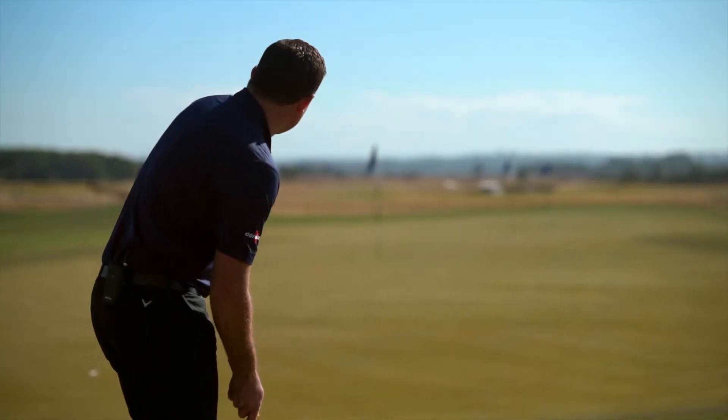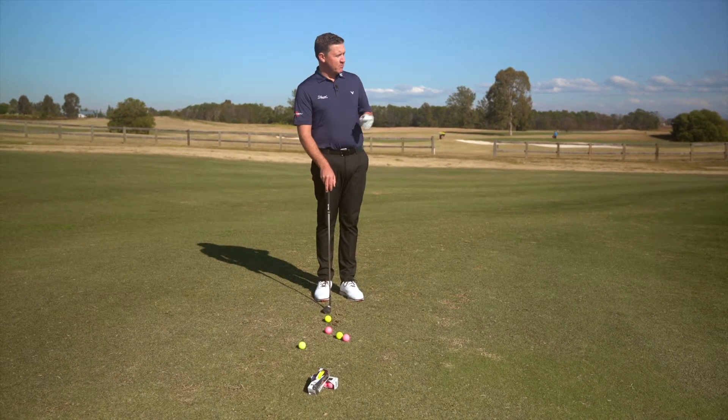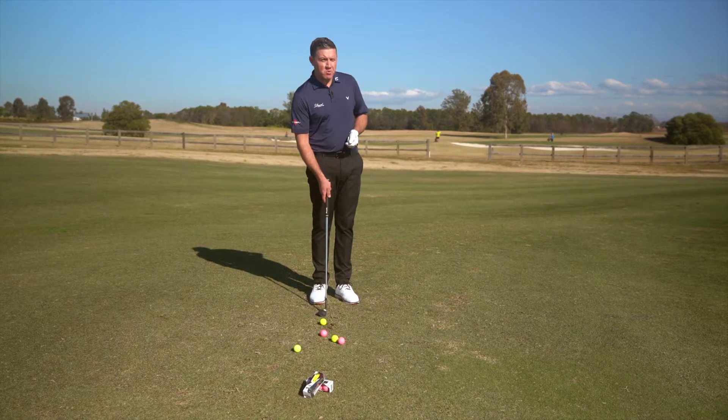Now over to the Soft — as mentioned, a 65 compression golf ball with a urethane cover. I'm not expecting a lot of spin, but because of the urethane cover it should launch a little bit lower and have that bit more spin.